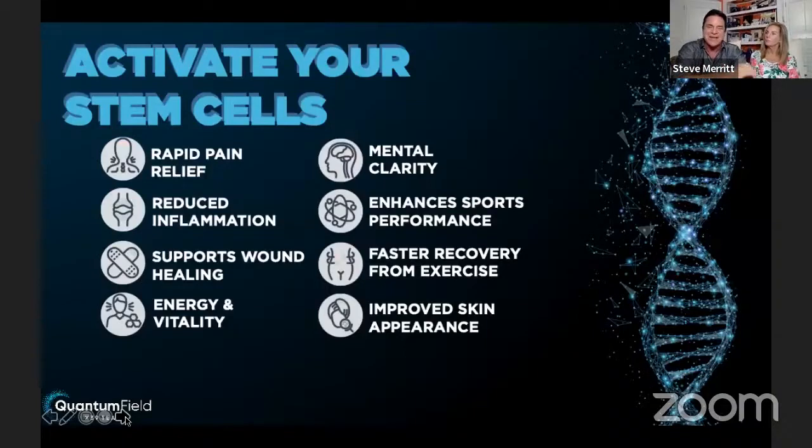Here are some of the things the patch is doing for people: rapid pain relief — do you know anyone that has pain? Reduced inflammation — disease and pain are the cause of inflammation, so that's key in getting yourself back to recovery.